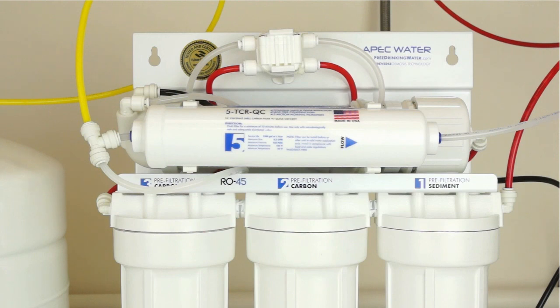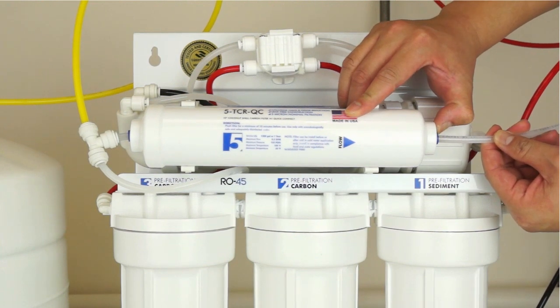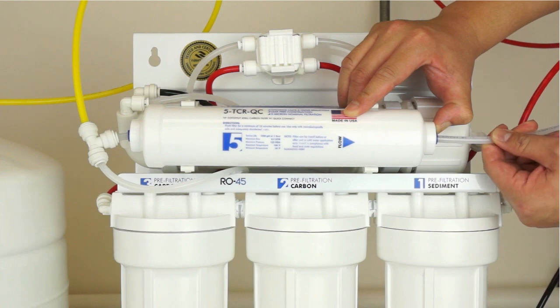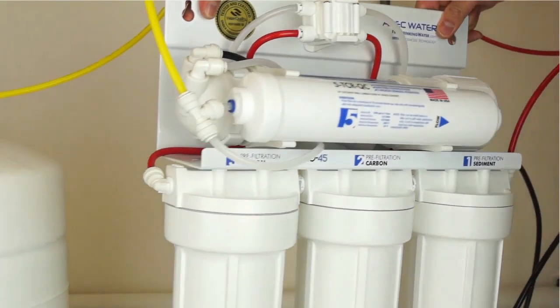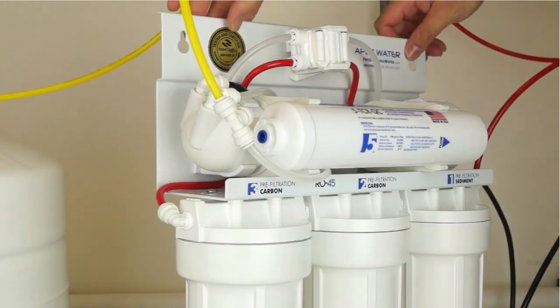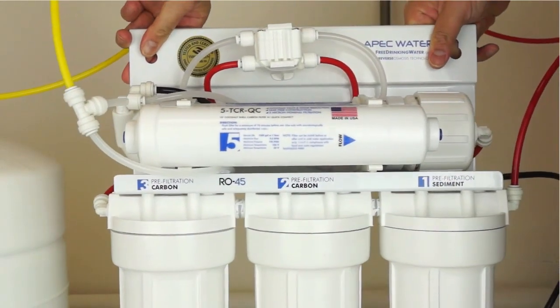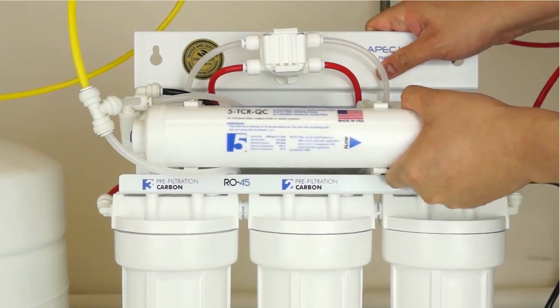Disconnect the output tubing to the faucet and remove the T-fitting from the left hand port. The fitting on both ends of the filter is a quick connect type. To remove the tubing, push in and hold down on the collet ring surrounding the tubing. With the collet ring held down in position, use your other hand to remove the tubing from the fitting. Remove the existing filter by unclipping it from the membrane housing.